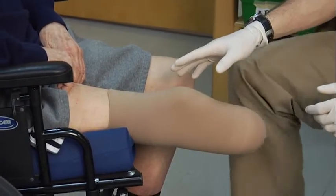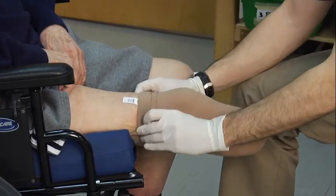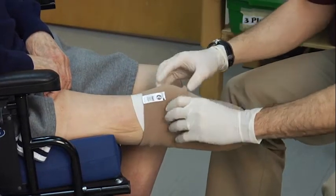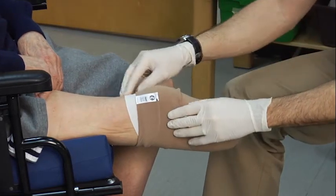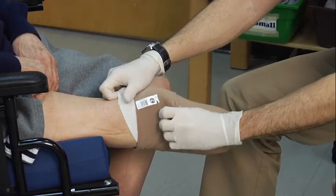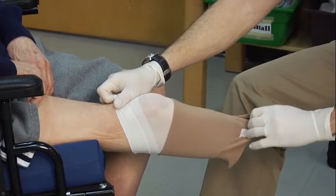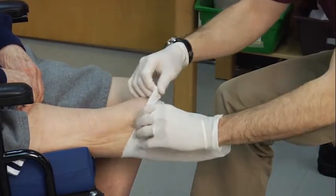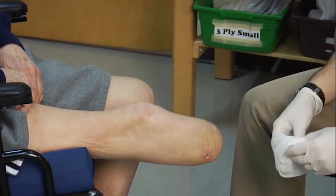I'm now going to show how to remove the shrinker sock with the sheath. In order to make sure that we don't interfere with the dressing on the distal end of the limb, I'm going to roll the shrinker sock down a small ways until the sheath is exposed. I'm then going to grab the sheath with one hand and take the shrinker sock with the other and gently roll the sock down until it comes off. I can then remove the sheath and inspect to ensure that nothing has happened to the limb.